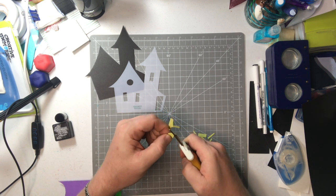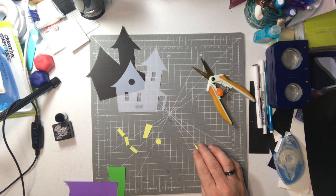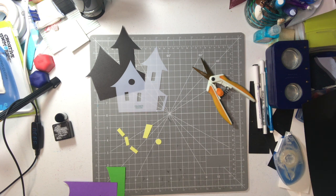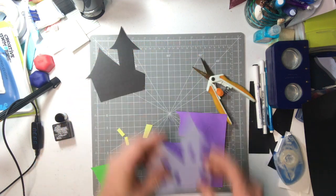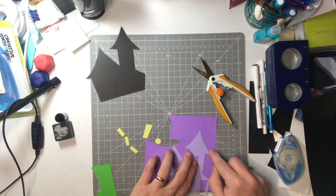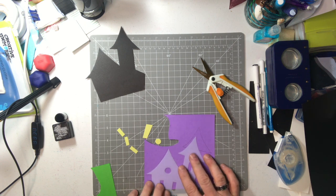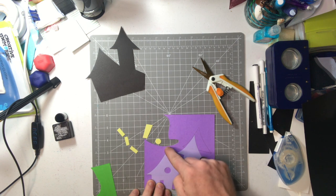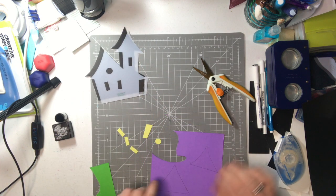I really like this template set — it came with six different templates. The haunted house is one of them. There's a moon, a witch's hat, the cat, the pumpkin, the candy, Jack-o-lantern candy. The ghost came from a different set. Now what I did is I laid the template here, traced it out along almost three sides, took my ruler and cut across — so we'll have a purple roof.